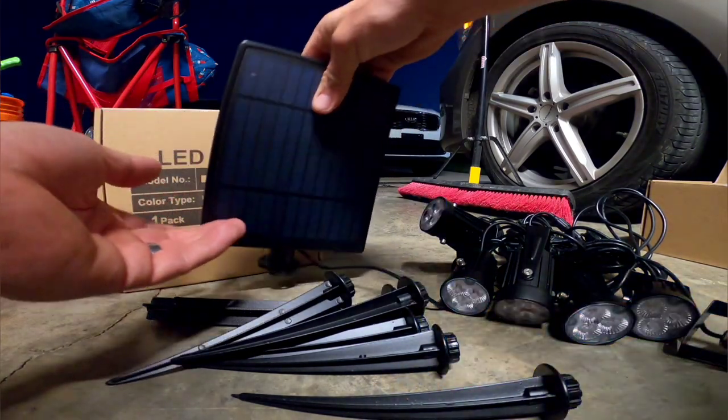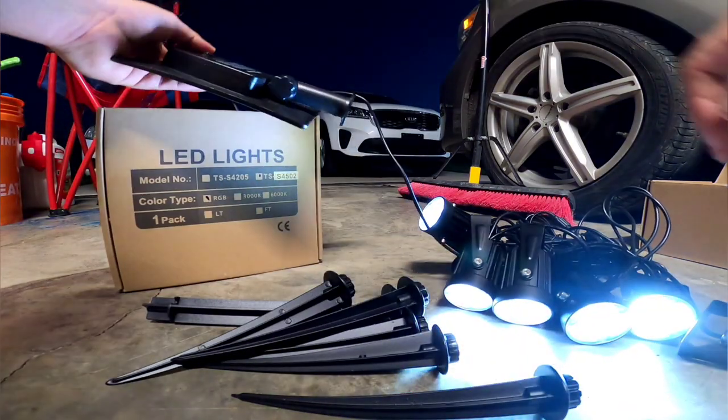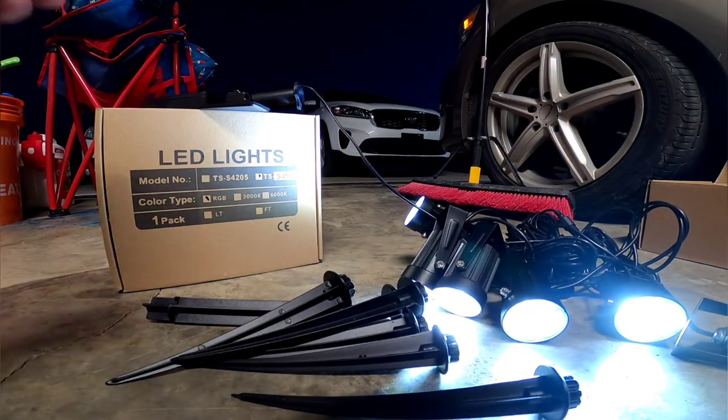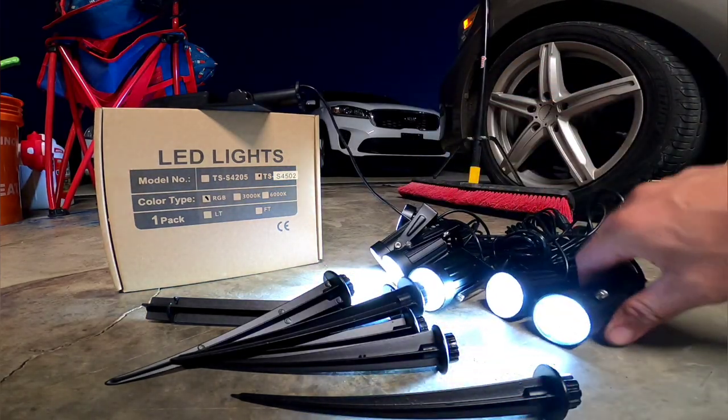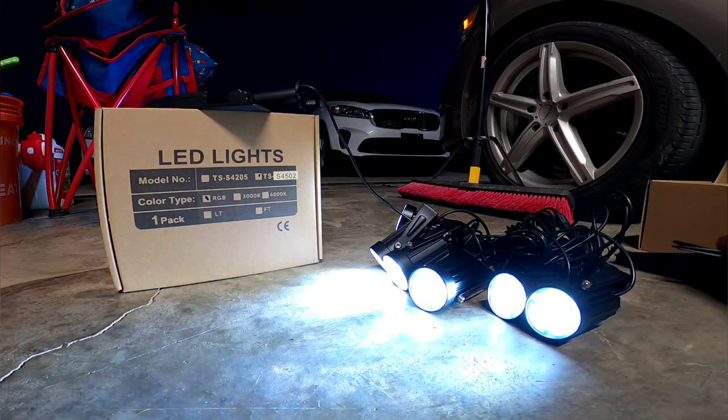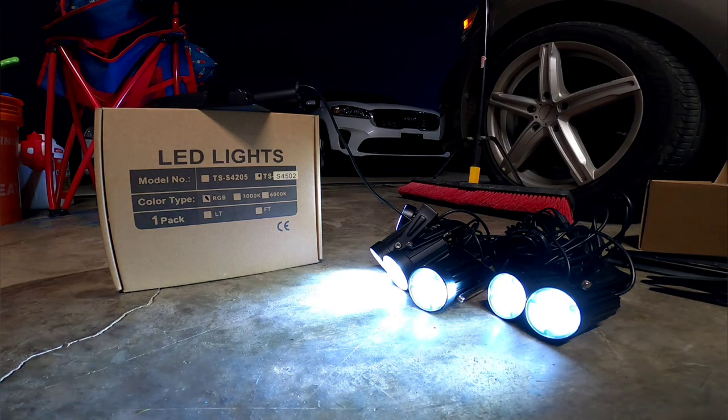Let's see if we got any charge on these. You guys can see right off the bat — they're definitely bright. Let me turn the light off. We're in the garage and obviously we'll set them up, but I'll tell you right off the bat, they're super bright.